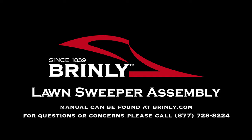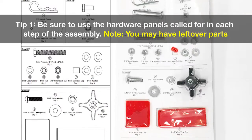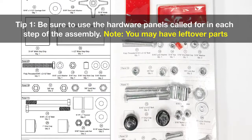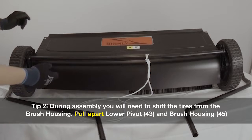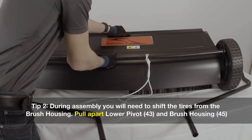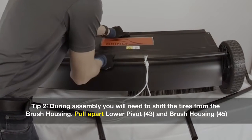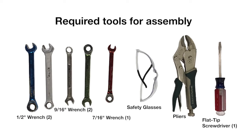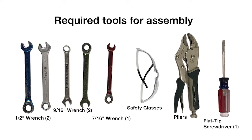The Brinley Lawn Sweeper Assembly. Tip number one: be sure to use the hardware panels called for in each step of the assembly. Note: at the end of assembly you may have leftover parts. Tip number two: during assembly you will need to shift the tires from the brush housing. Pull apart the lower pivot and the brush housing. The required tools for assembly include a variety of wrench sizes, safety glasses, pliers, and a flat tip screwdriver.